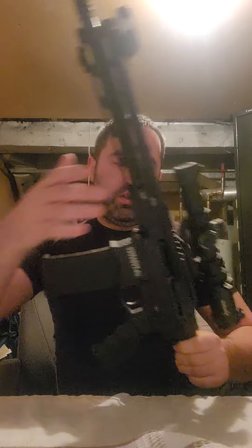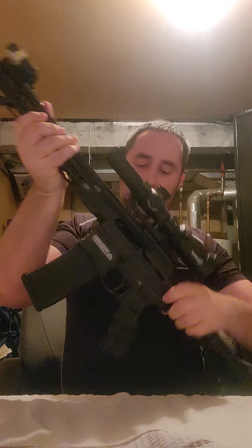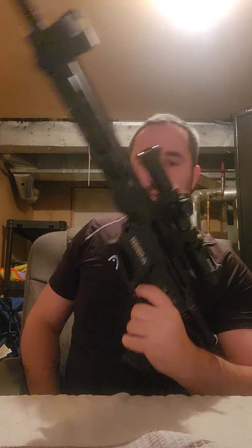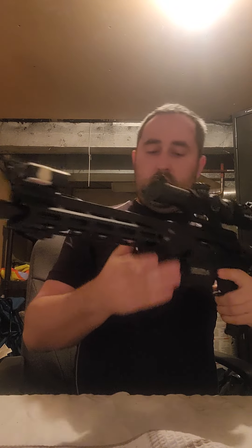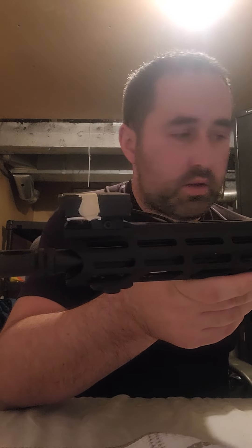If you're thinking about buying one, hit me up in the comments. It shoots very accurately and it's great fun. It breaks down the same as your AR-15 — there's a pin right here and it folds in half. Here's the laser and flashlight — I'll just turn it on for you. The flashlight is very bright and it's perfect for home defense.